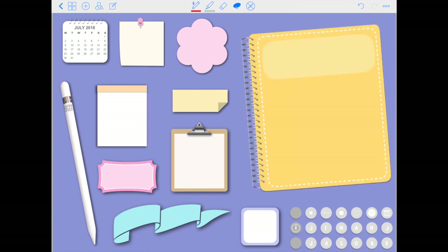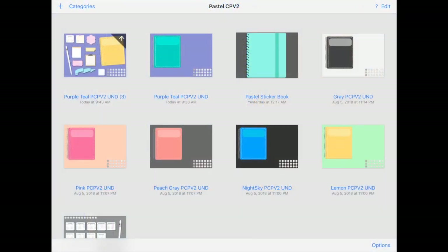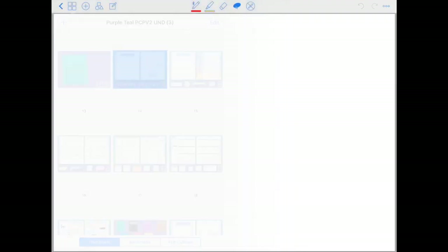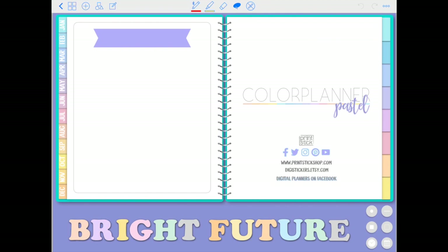Don't worry about the quality — it'll come back to what it was. So this is my first page, and when I go out to my desk area the planner now shows a yellow cover, which is pretty cool. Just keep in mind that the actual pages of the planner, which start right here, are not editable. The teal color you see on the inside covers will stay teal and the purple will stay purple.